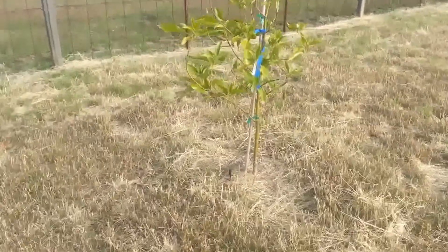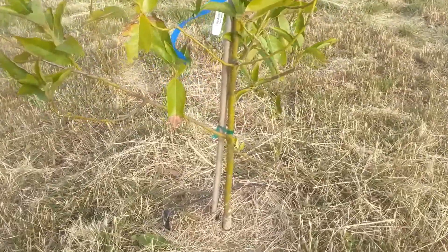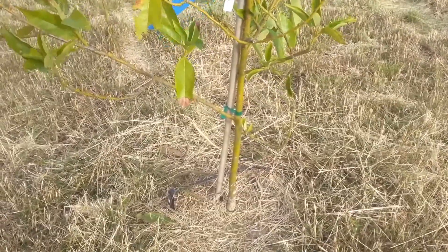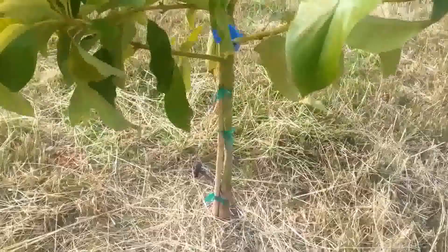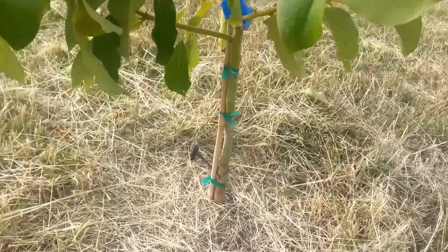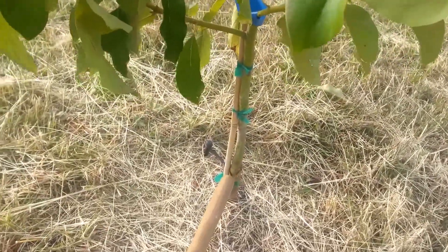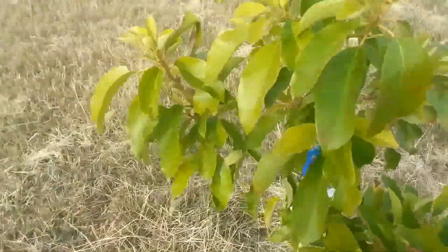If you look down there you can kind of see at the bottom where that graft mark is — usually there's a little knob. You can kind of see it, and maybe a little bit better on this one over here. Yeah, this one's a little bit better — you can see a little knob right there, right above that tape at the bottom. That nodule is where the graft is on these two avocados.